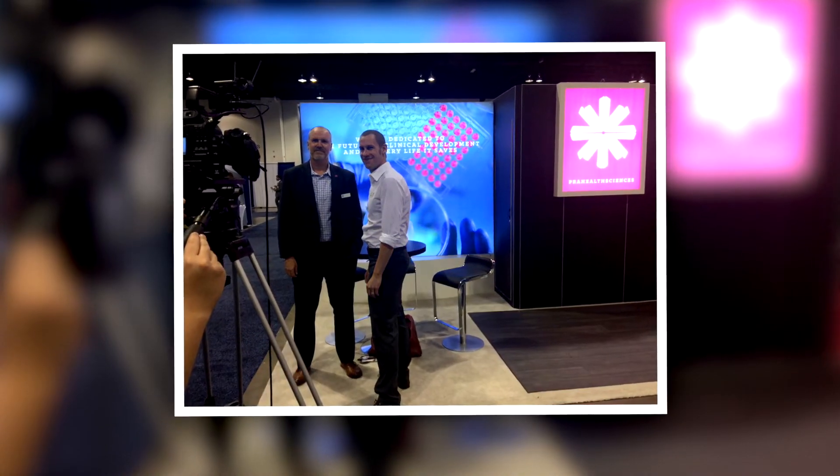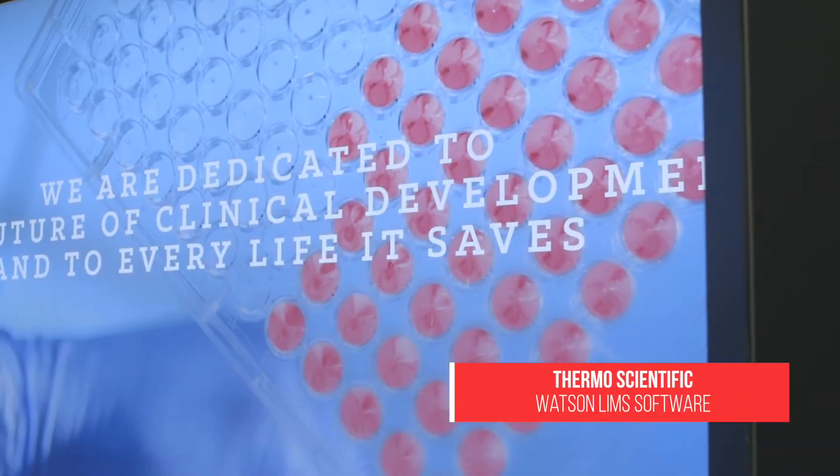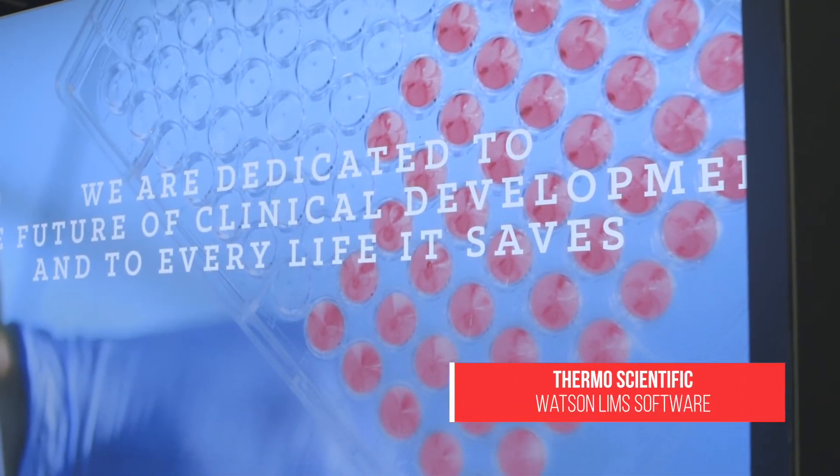I've been a LIMS user since 2002, and we first put it in for the same reason why we use it today — it serves as the central hub for all of the data and regulatory compliance within the laboratory.